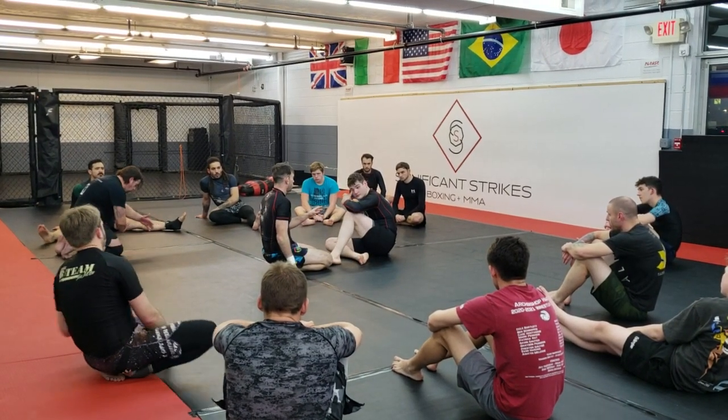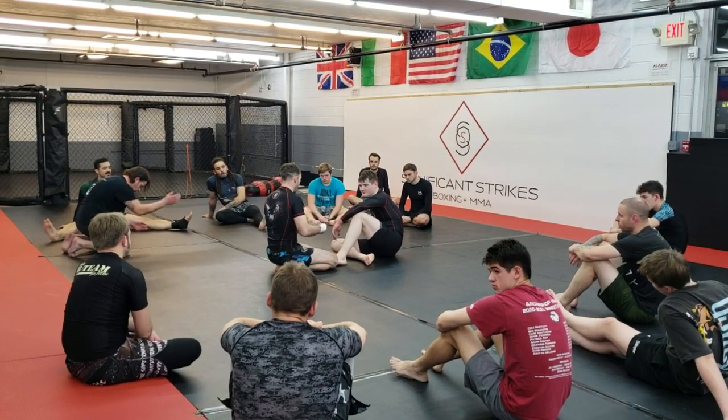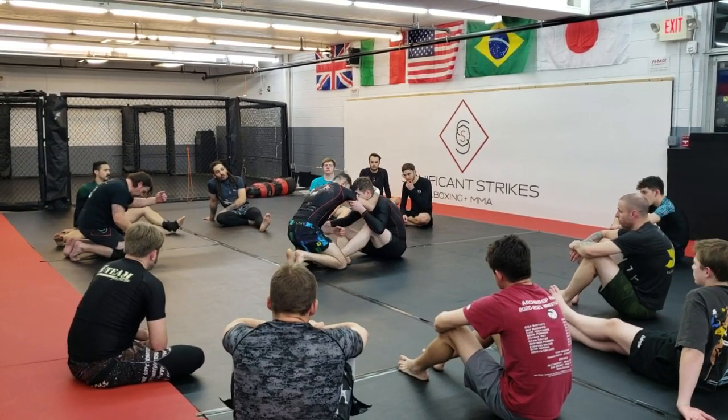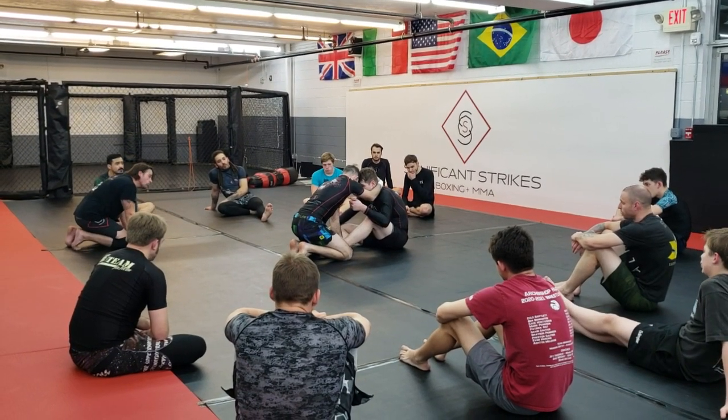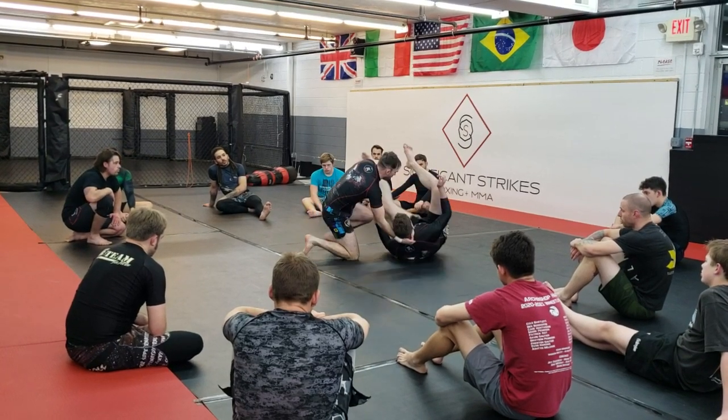There's some times, guys, if my pressure's right, it's really weird how much you can spin somebody through. There's actually a lot of times I'll get this and almost spin somebody all the way back around. You have to watch out for that. I'm here, I come in, here. I personally like to grab underneath, but I have seen some people that have done a grip with it and been able to do it.